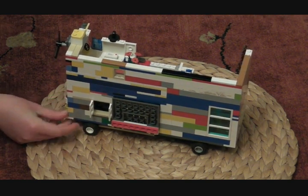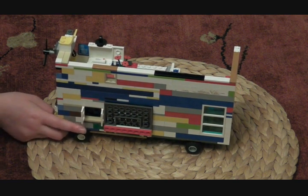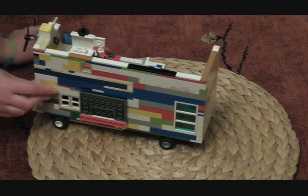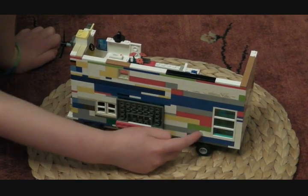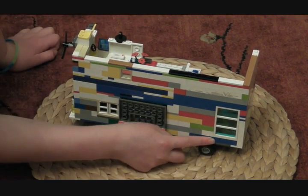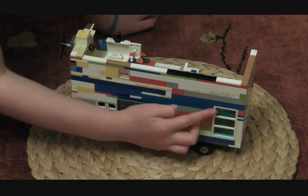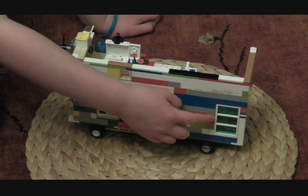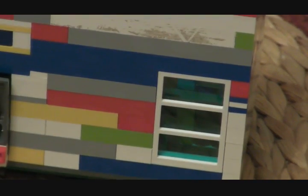Moving on to this window here — you can see inside the dining room table if you look carefully. Then moving on to this big window here. Inside you will hopefully see the shower, and then up there you'll see a bit of a bed because there is an upstairs. I've done it multicolor because I thought it would be really special and funky.